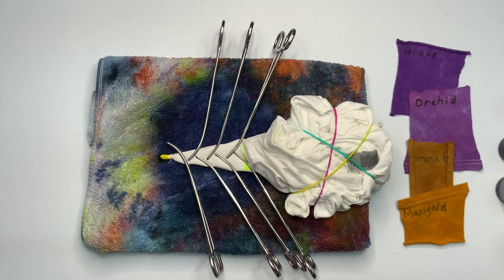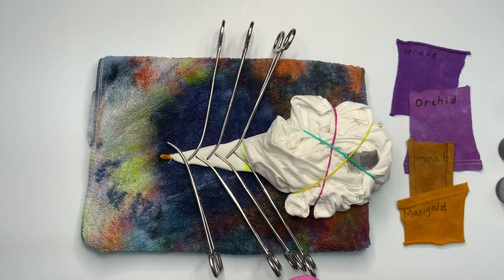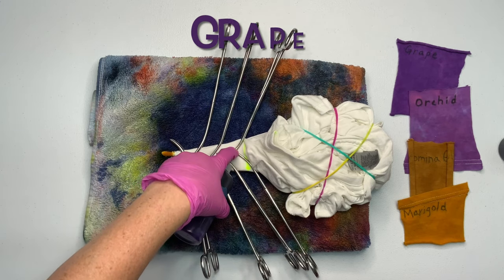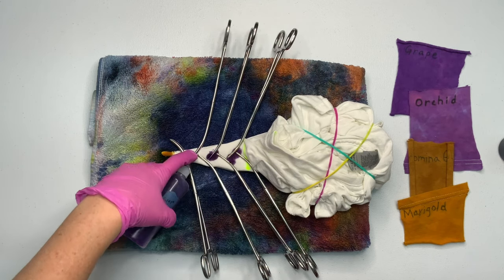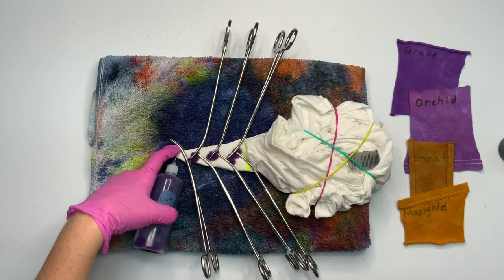Now it's time for the fun part — we get to add the dye. For the flower I'm going to do liquid dye, and then for the scrunch I'm going to do a watercolor ice dye. For the grape color I wanted to be really neat and outline the hemostats, but it just came gushing out, so it ended up just being what it is.